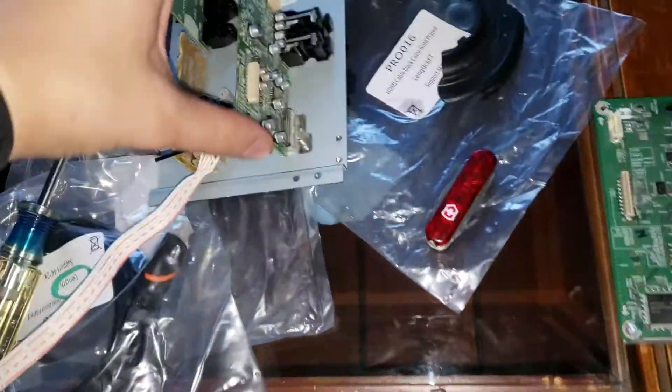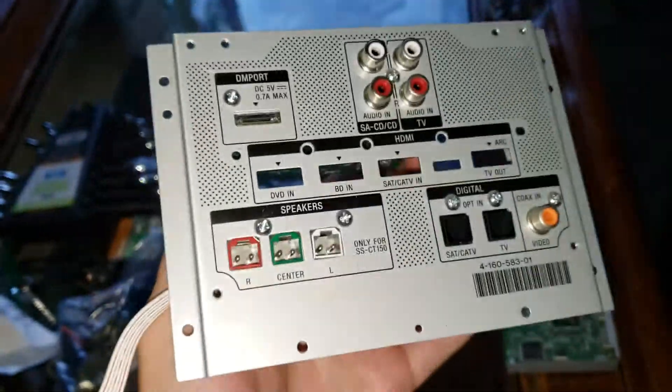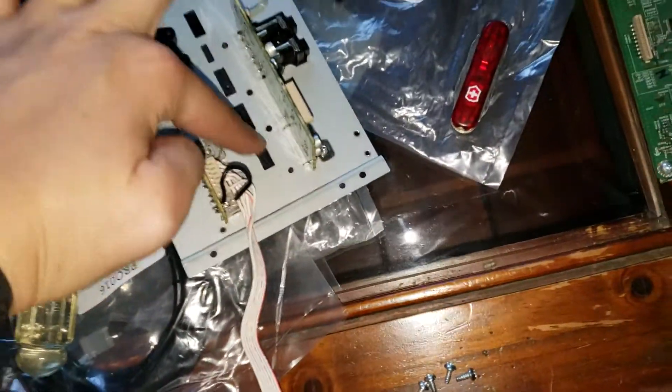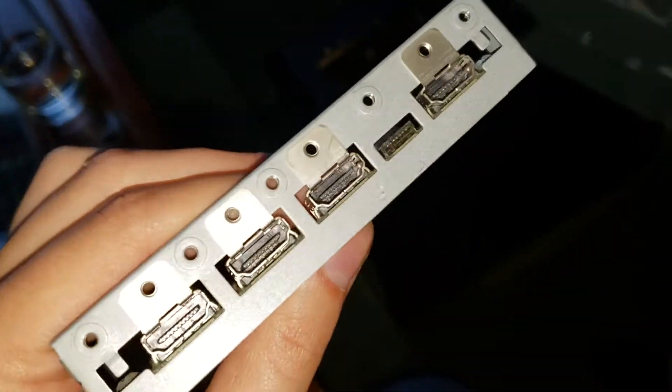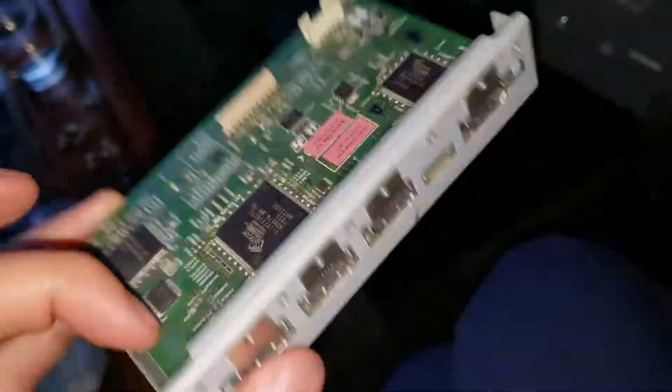Then you have the connections daughter board panel come off. You can undo some more screws to remove each of the panels. Here's the HDMI panel - this is what is probably causing issues for me, because the other connections work fine but HDMI connections will have some snow artifacts or the audio will reset every few seconds.